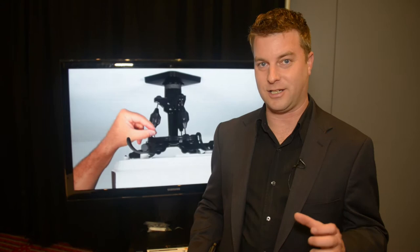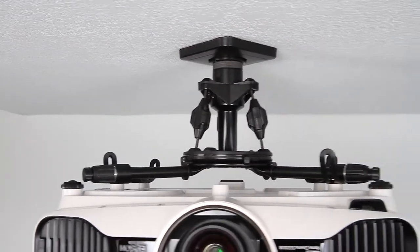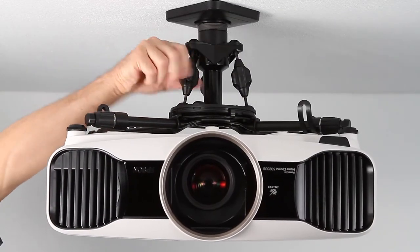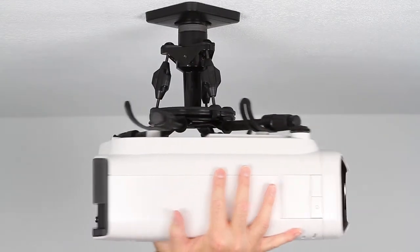Installing a projector is not for the faint of heart. Getting everything set up just exactly right and adjusted so that your image is perfect on your screen is really not that easy of a job. But Omni Mount just made it a whole lot easier. This is the PJT-40 and it is $179, coming out this November, and it offers all kinds of clever little tricks to make putting your own projector in your home theater a whole lot easier.